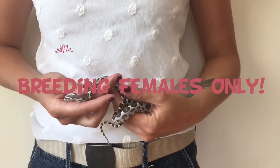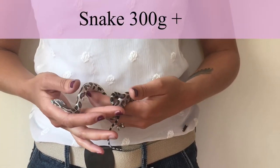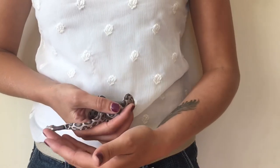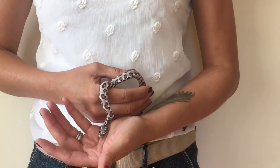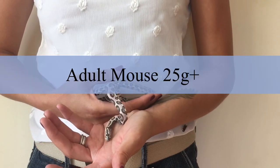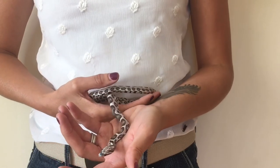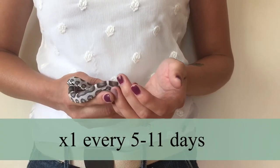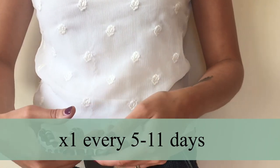If you're breeding your females, you do want to fatten them up, because they tend to lose a lot of weight after laying their eggs and often go off feed during that period. I'd recommend feeding them 25 gram feeders — the same size as normal — but more often: every 5 to 11 days rather than every 10 to 14 days.